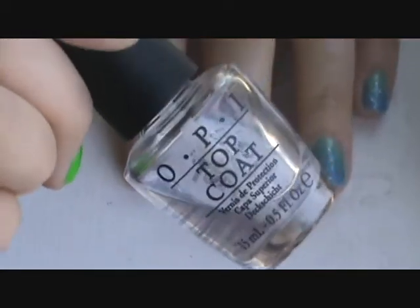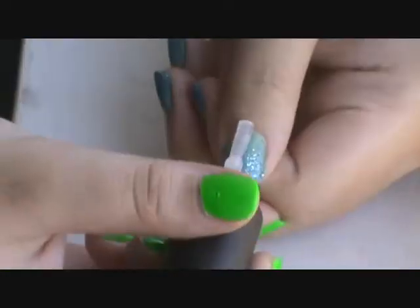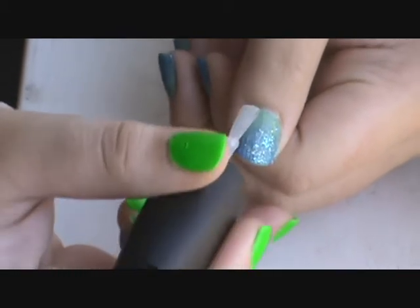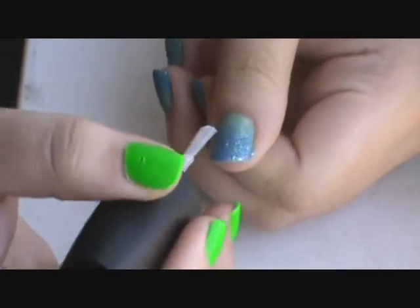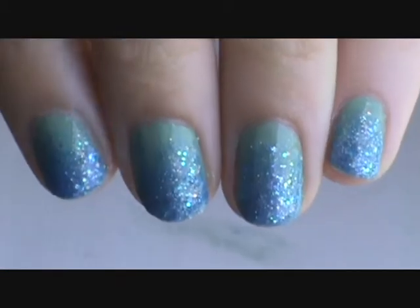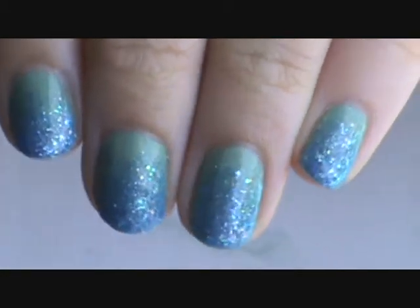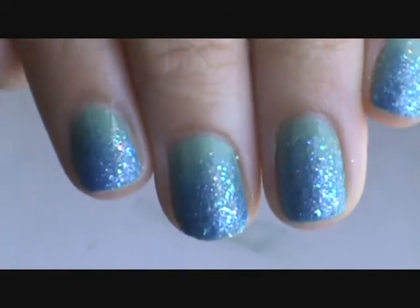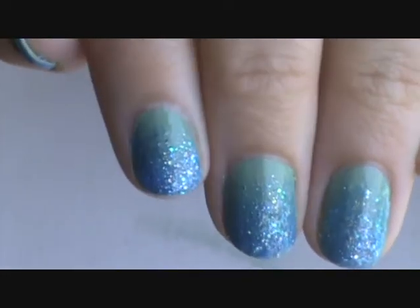And now here's what your nails look like after that, so you can kind of see the glitter ombre effect. Now all you need to do is finish off with top coat — my favorite one is the OPI top coat. After you clean up around your nail with some acetone or nail polish remover, I prefer to use an old makeup brush. You can use a Q-tip, cotton ball, anything you want.